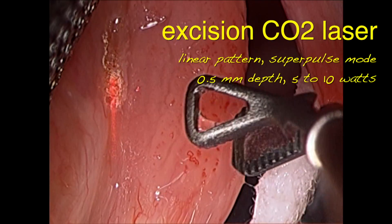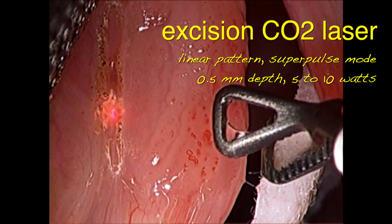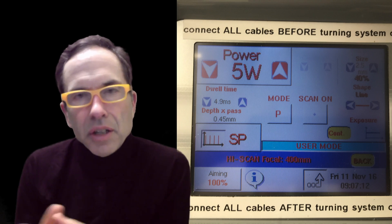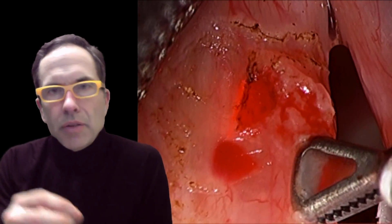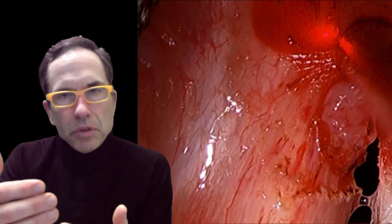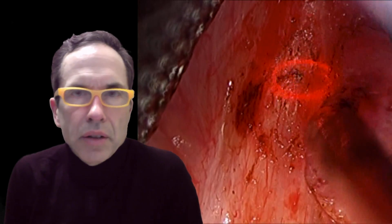I set the CO2 laser to a linear pattern drawing a straight line several millimeters in length, using super pulse mode — high energy, very short duration pulse — so I get mostly cutting rather than burning. I typically set the depth for 0.5 millimeters, which is usually enough to get through the mucosa in one or two cuts. My power setting is usually 5 watts, occasionally up to 10 watts. I gradually mark out the margins of the lesion, grasp the tumor and retract it medially, peeling and stretching the lamina propria between the muscle and the tumor. I'm able to preserve many of the blood vessels running through the lamina propria. In the event of bleeding, I can switch the laser to a scanning cloverleaf pattern, which creates a light burn on the surface to coagulate blood vessels.